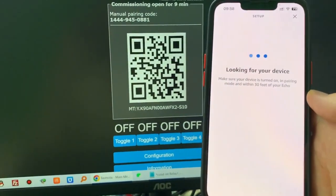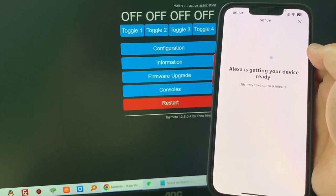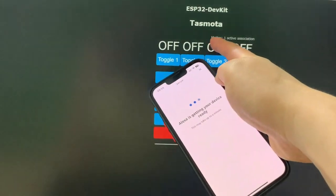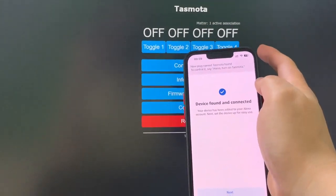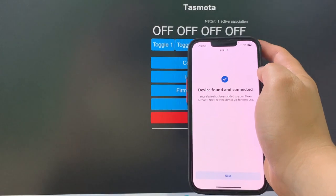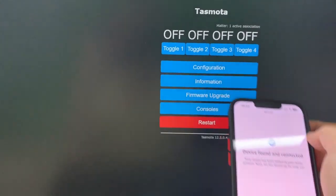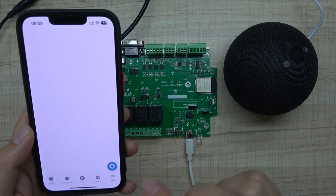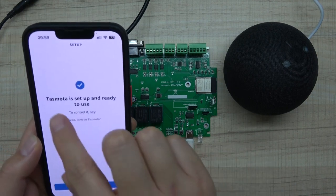Alexa is looking for your device. Okay, you can see Alexa is ready to use. Alexa found the Tasmota device via Matter. You can control it by saying 'Turn on Tasmota' and Alexa confirms it has found the Tasmota relay board. You can also see the Matter device is now active.